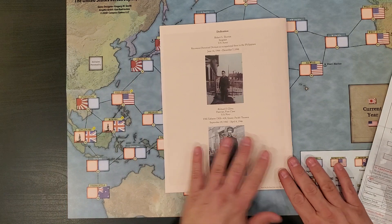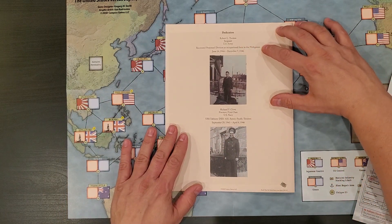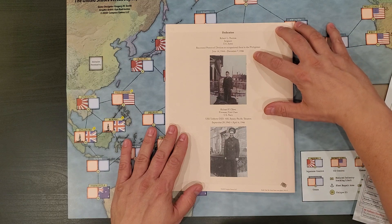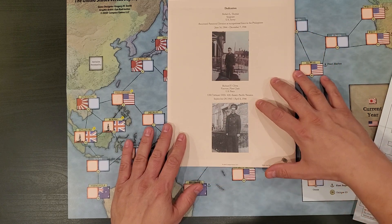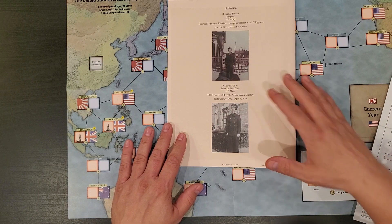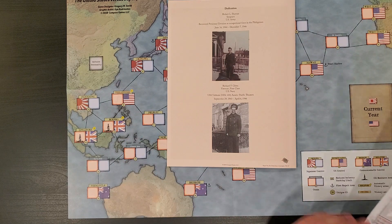There is a dedication: Robert L. Thomas, Sergeant, U.S. Army, Recovered Personnel Division as Occupational Force in the Philippines, June 16, 1944 to December 7, 1946. And Richard F. Gliwa, Fireman First Class in the U.S. Navy, USS Taborer 418, Asiatic Pacific Theatres, September 29, 1943 to April 6, 1946.